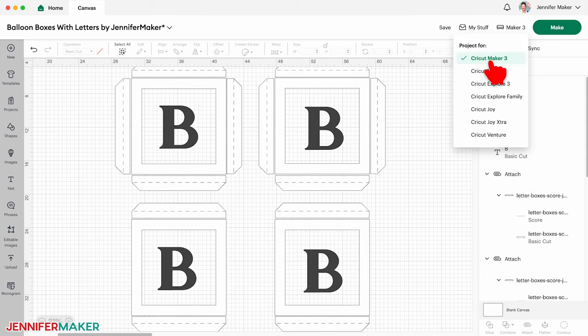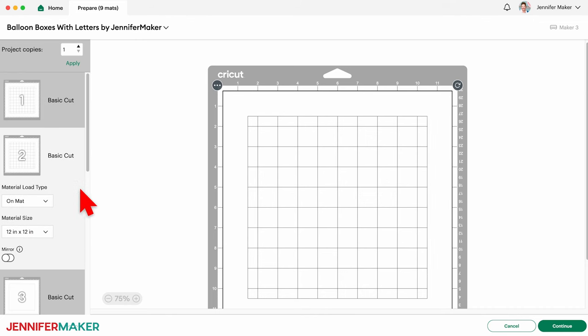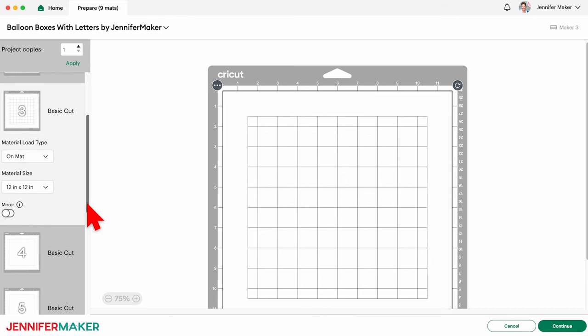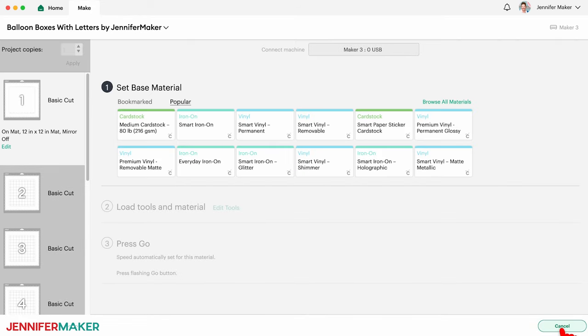With the right machine selected, click Make in the upper corner. On the Prepare screen, make sure the correct material size is selected. I'm using 12 by 12 inch materials, so I'm good to go. Click back on the first mat and then click Continue. Selecting the first mat like this will put it to the front of the cutting queue, which will help us keep track of which types and colors of materials to use.